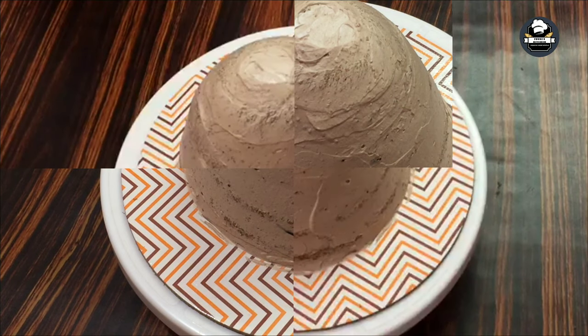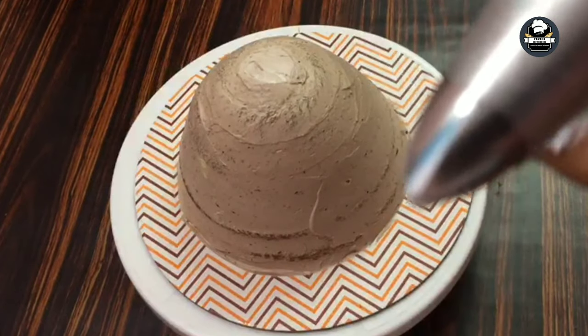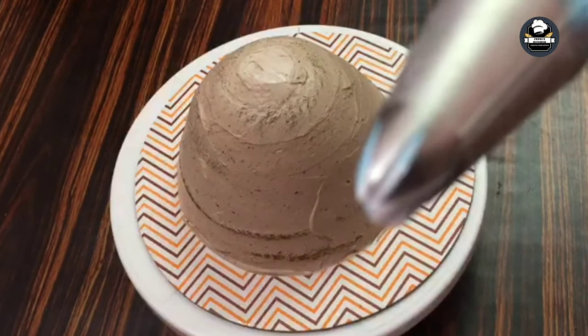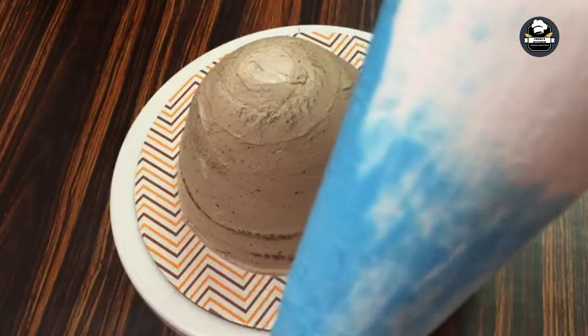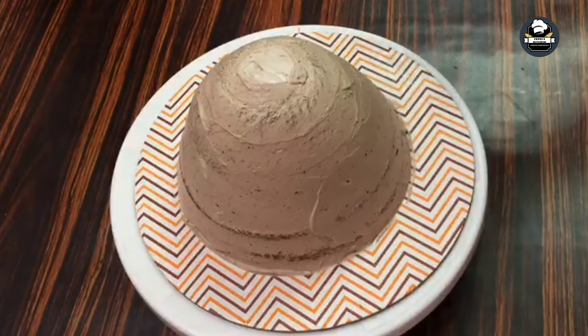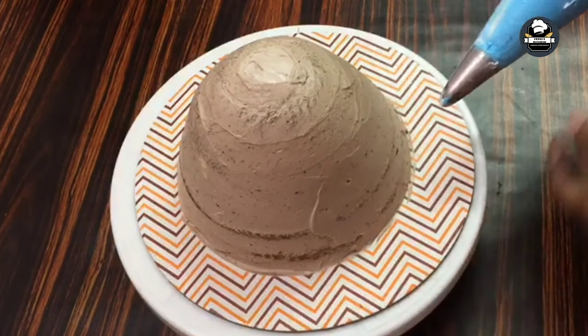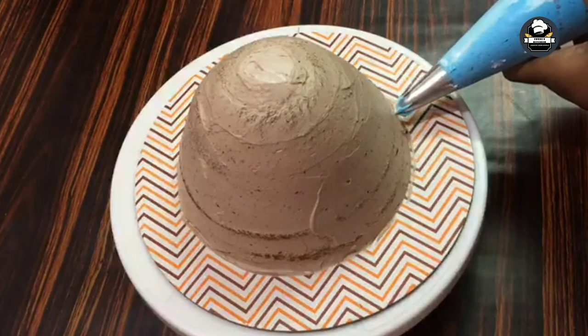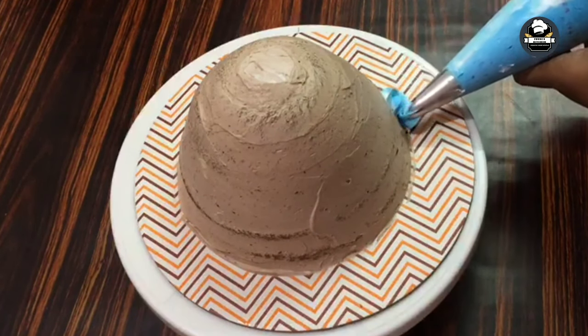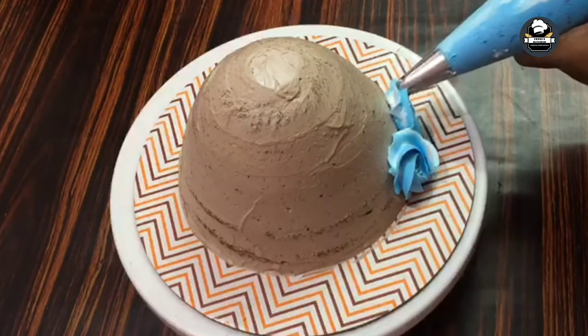Now we put a piping bag in the star nozzle. Mix it with a blue and white color. We put the rosette flower in the rosette. I have a hair band with a blue and white color. I will make a double color shade in the blue color.